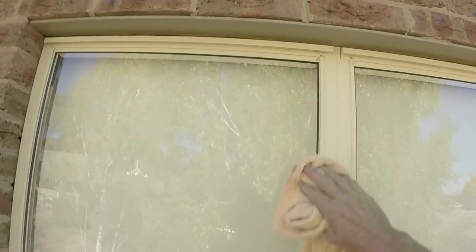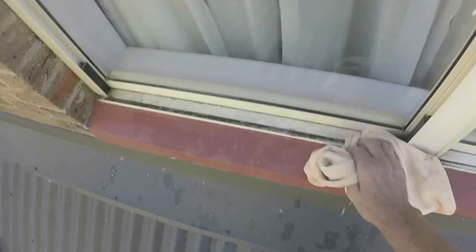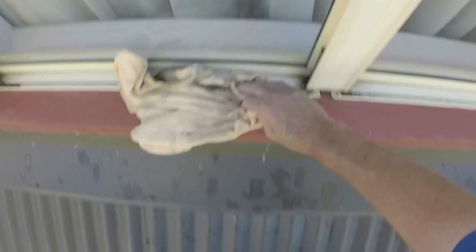So I'll get a detailing cloth — microfiber — just wipe the frames and the sill here. Get all the rubbish out of the tracks where the screens were, and wipe the ledge.